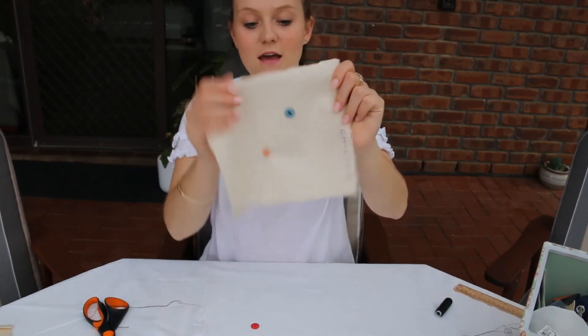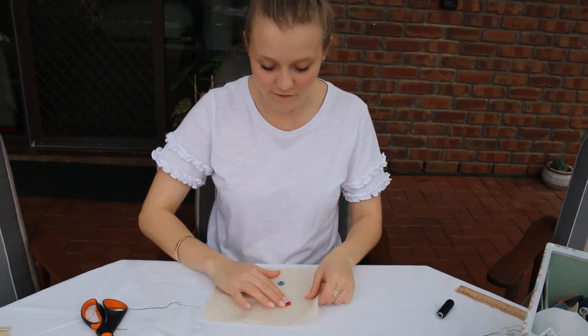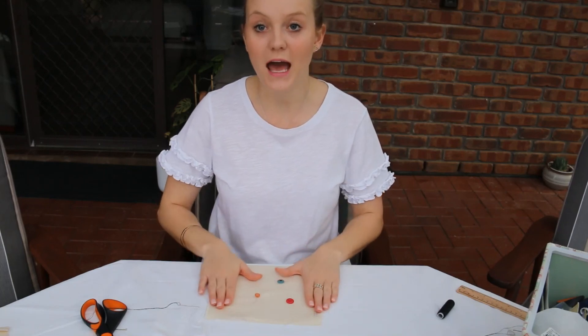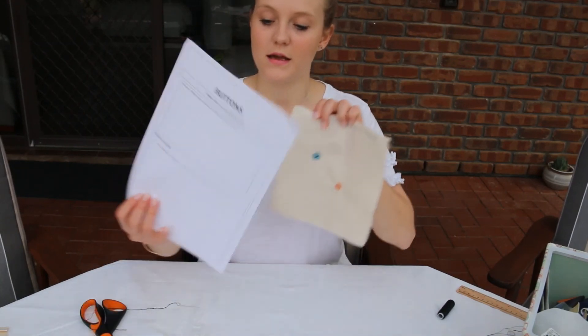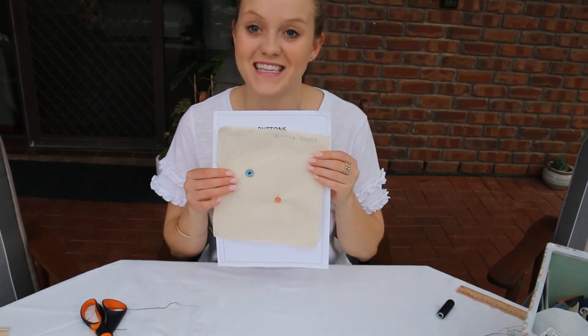For today I am just doing the two buttons. If you want to push yourself and extend further, you could also sew on a third button. Stick this sample into your book, answer the questions, and then move on to the next one. Good luck.